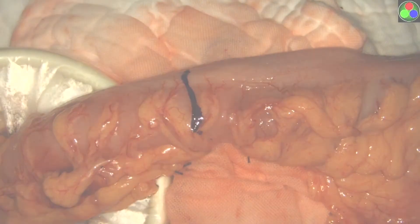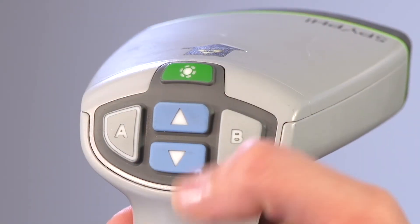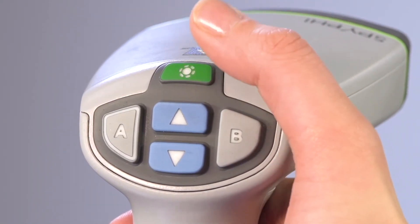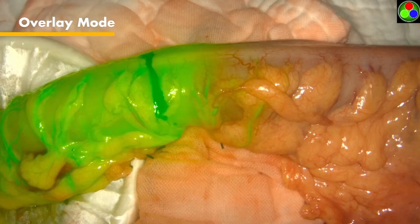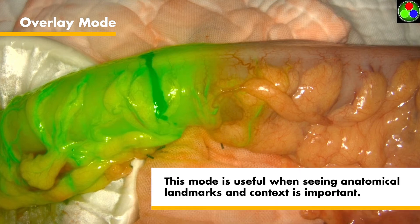SpyFi offers three high-definition fluorescence display modes, which can be identified by the icons in the top right corner of the screen. The default display mode when the light source is turned on for the first time is overlay mode. Overlay mode displays a white light image with fluorescence overlaid in green. This mode is useful for when seeing anatomical landmarks and context is important.